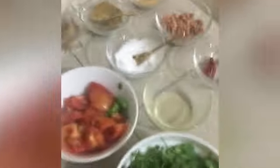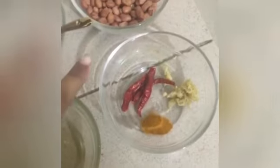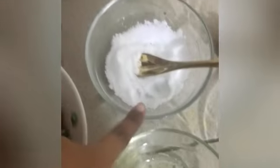The ingredients required for this chutney are coriander — the main ingredient — sliced tomatoes, sliced chili, oil, red chilies, chopped green chilies, ginger, garlic, turmeric, groundnuts, and salt. You'll also need tamarind soaked in water, jeera powder, and two dals — urad dal and dal. Those are all the ingredients required to make this chutney.